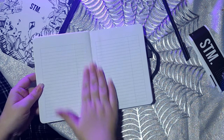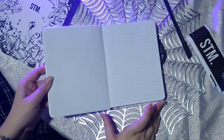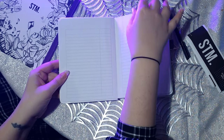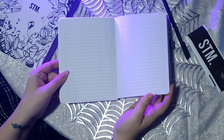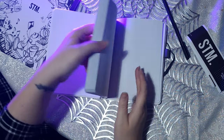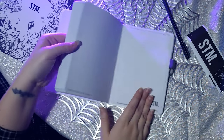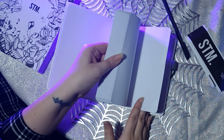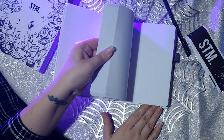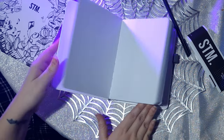Then you turn and you have your first set of index pages, or contents pages — whatever you like to call them — so you can index where your stuff is. There are four of them. Then it goes into the main pages, which are a really nice white. I'm going to 214 pages, so there are actually more pages than I thought there were, and they're all numbered — so that's even better.